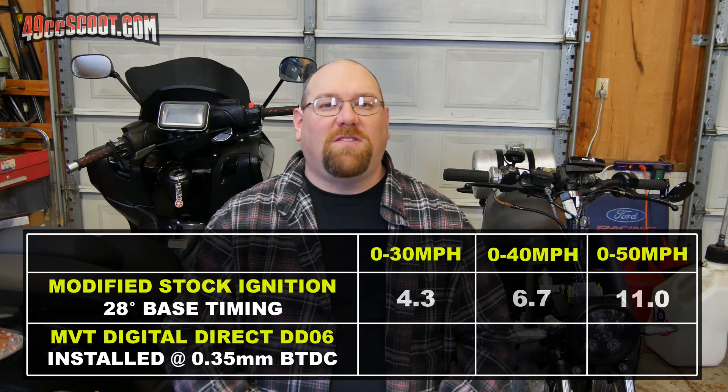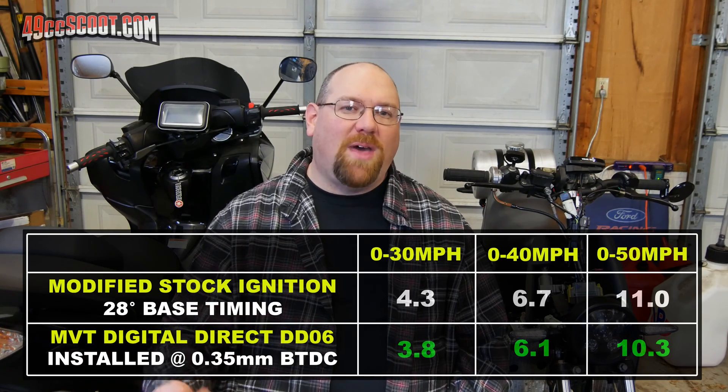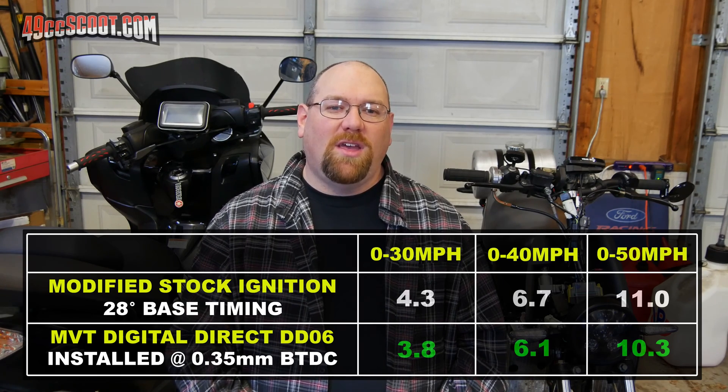Then with the MVT — and again, basically just adjusted some idle settings — I did 3.8 seconds 0-30, so that's 0.5 seconds quicker; 6.1 seconds 0-40, so 0.6 seconds quicker there; and 10.3 seconds 0-50, so 0.7 seconds quicker there. In both cases those are average times — I would go one way and then back the other and average them, so any incline or decline would have minimal effect and it negates the effects of wind. The quickest I got out of the MVT when it wasn't averaged was actually 10.0 seconds 0-50, which is a full second quicker than the modified stock setup.